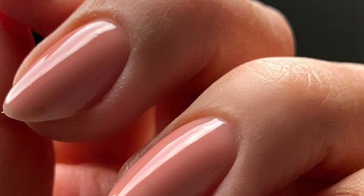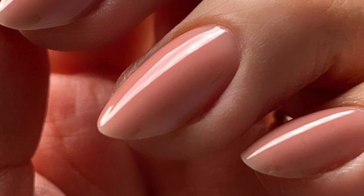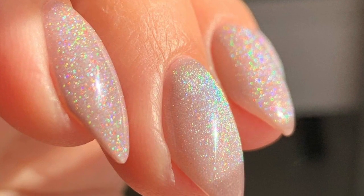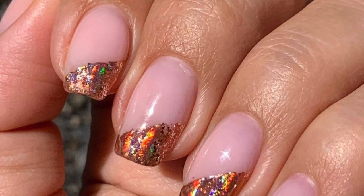A structured gel overlay is a reinforced application of gel on natural nails. Because the application is a bit thicker than just brushing on gel over the nails like in a gel polish application, it allows your gel nails to last three to six weeks and allows you to grow out your very own natural nails.